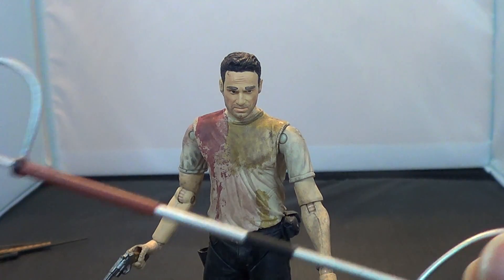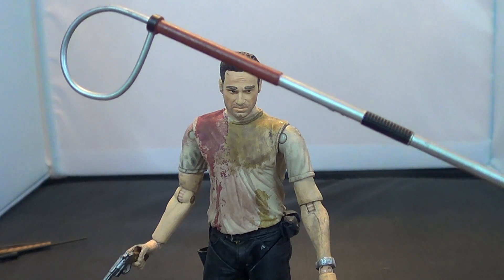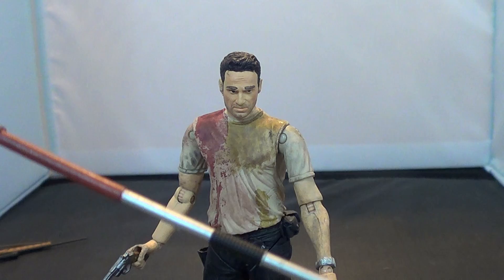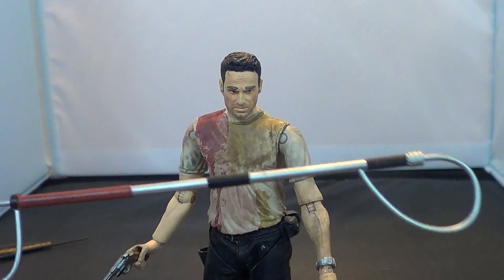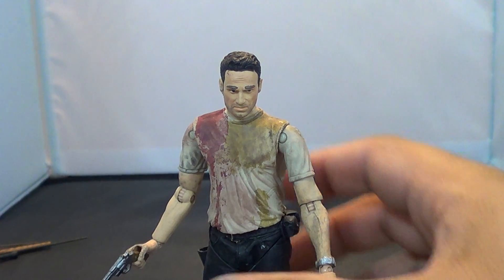He also comes with this zombie stick — what's the official name of this thing? It just says 'weapon,' but it's not really a traditional weapon. You grab a zombie by the head or neck and drag him where you want to take him. He does come with that, and you can fit it in both of his hands.